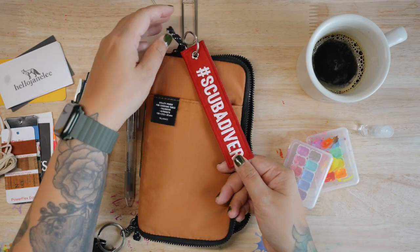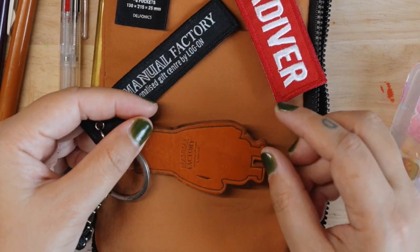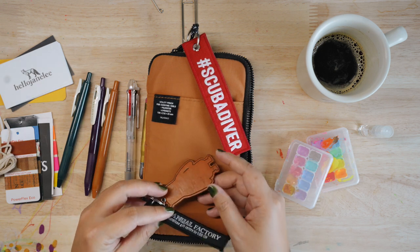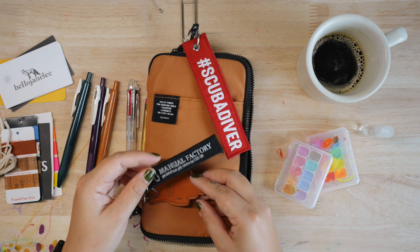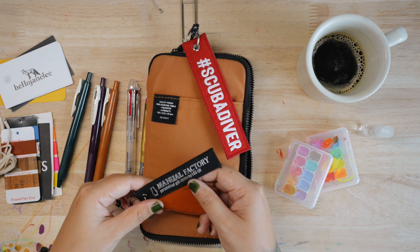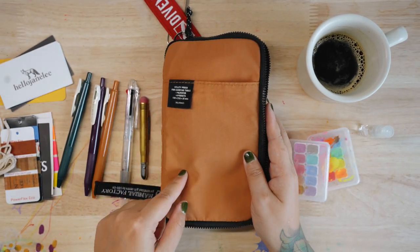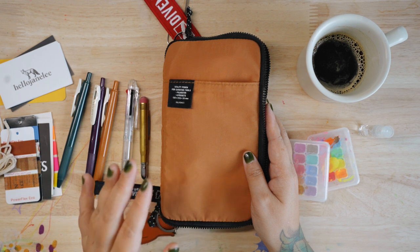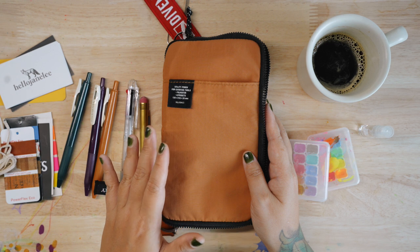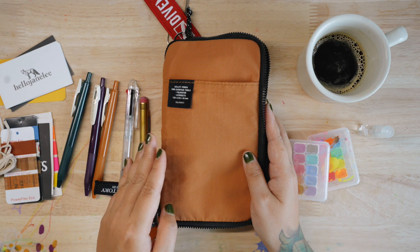I've decorated the zipper with some keychains from Manual Factory. I got them when I was traveling in Hong Kong, I think it was 2019 before the lockdown, so they're very special. They come in different colors like blue and gray — very toned-down, masculine colors because the utility pouch is mostly designed for men to keep scissors and knives.